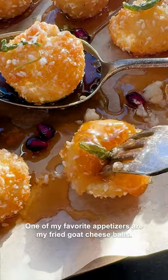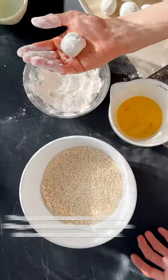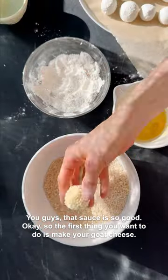One of my favorite appetizers are my fried goat cheese balls. I serve them up in a spicy sage honey sauce — you guys, that sauce is so good.